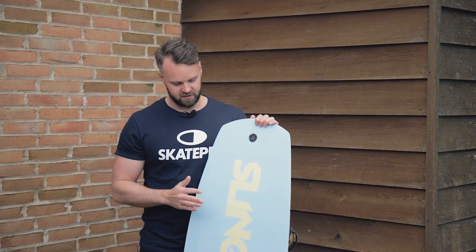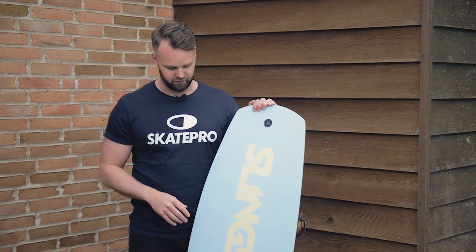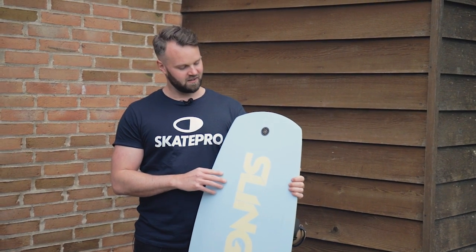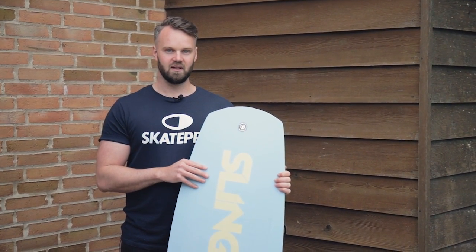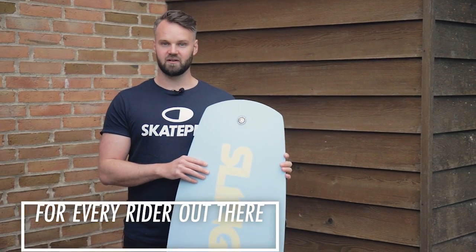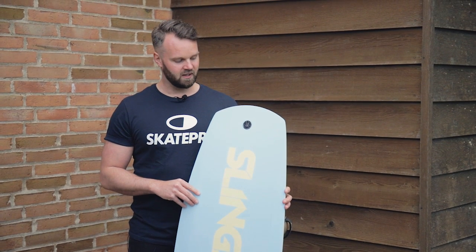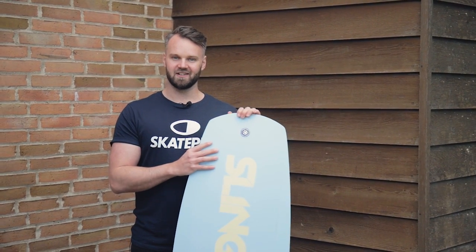It's super good for beginners because it's so forgiving and playful. I've seen a few of the really hardcore guys in the park on this board as well and they seem to have a lot of fun with it. They do some huge air tricks on it, and I can see that a lot of them are doing some nose presses.